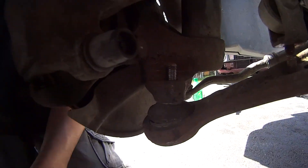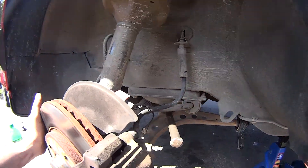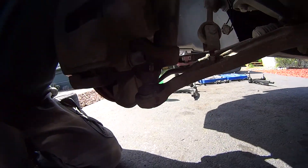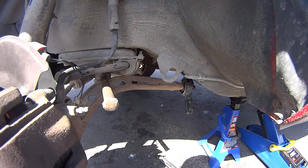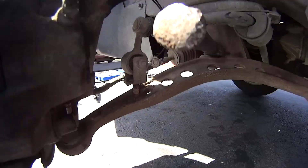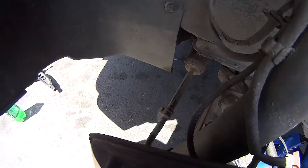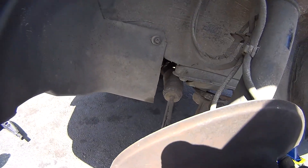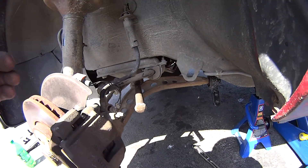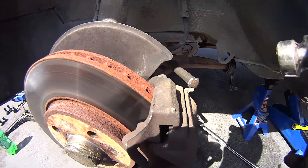The bolt is loose and the whole thing moves around as you can see. I'm going to turn the wheel to the right so I can get down in there and smack on that thing a few good times. I've got the stabilizer link bolt removed also. Should be able to hammer it a good few times and knock it loose and pop the rest of it free.